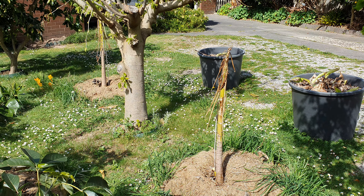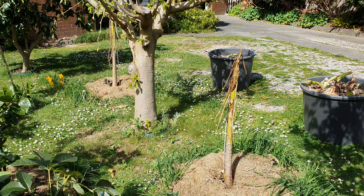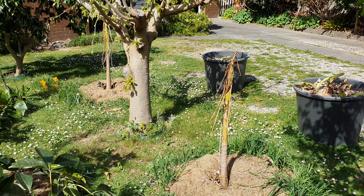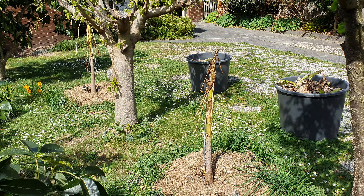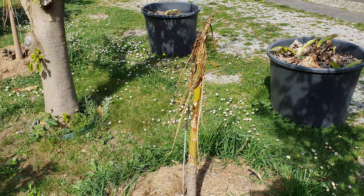Mind you, I haven't protected these papayas all winter. I gave them a cover the first week of winter, back in early June, and that's it. I took the cover off because we had three or four days of frost to begin winter with — can you believe that? What a start.